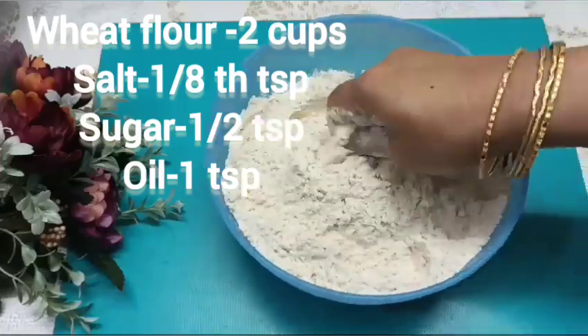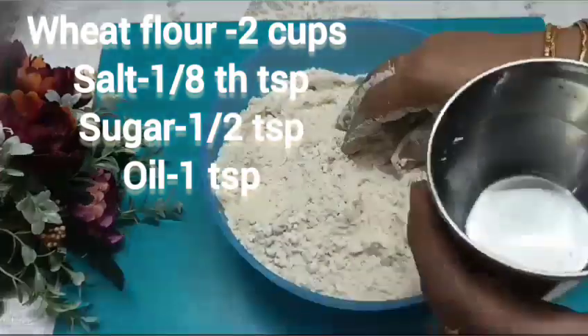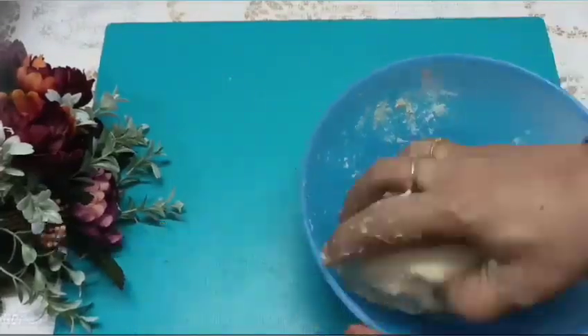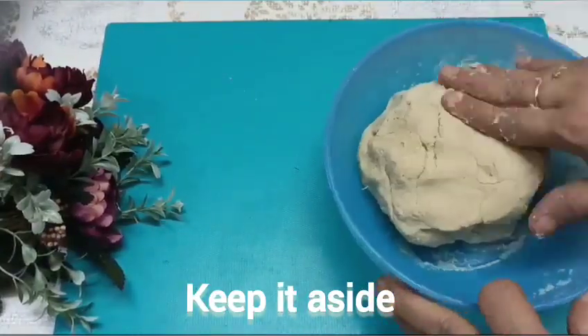In the mixing bowl, add 1 teaspoon of sugar and 1 teaspoon of oil. Put it in the pan.